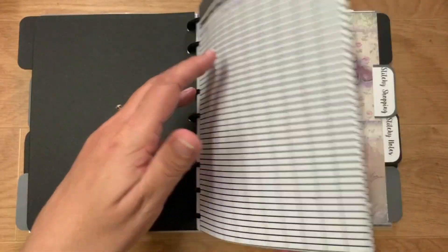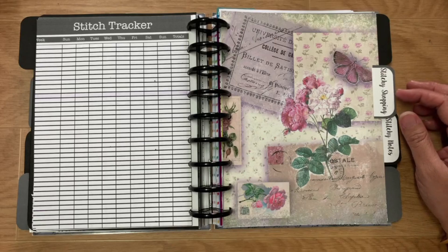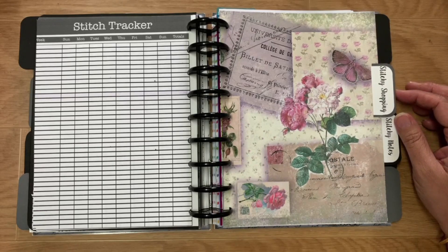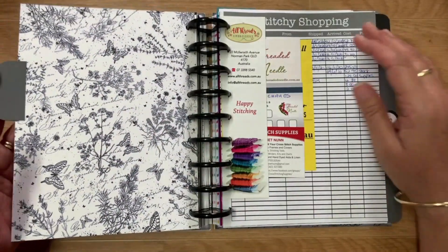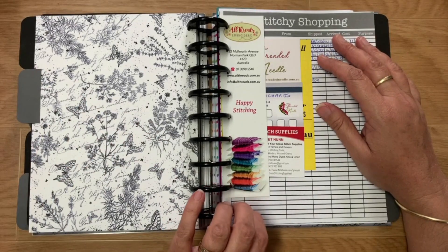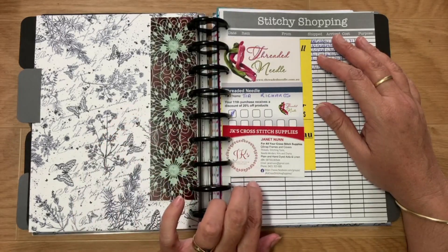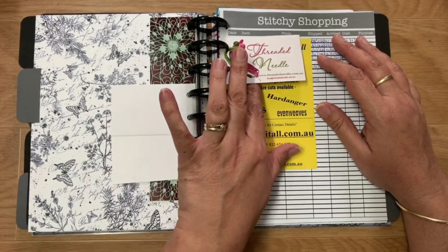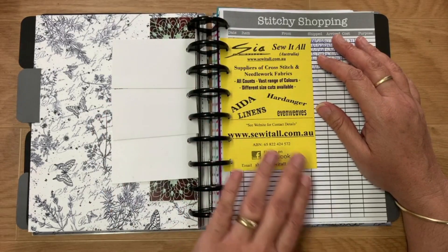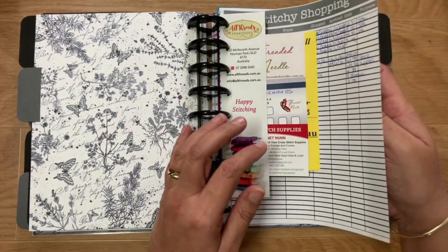Then we've got Stitchy Shopping, where I track any purchases — shipping dates, amounts, and where I bought them from — just so I know if I need to go back and buy something else. I also keep any little bits they may send in the post: threads, embroidery supplies, JK's Cross Stitch Supplies, Threaded Needle loyalty card, and Sew It All Australia business cards — all kept in there so I know where they are.